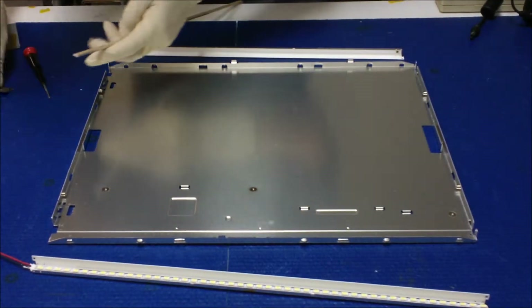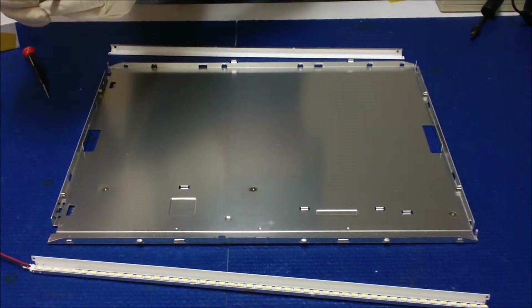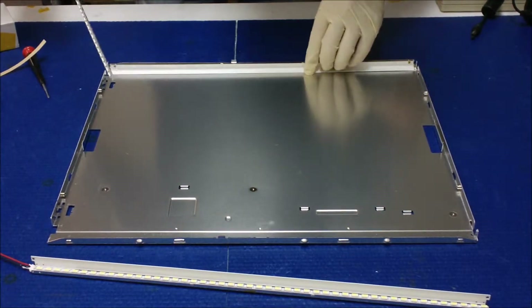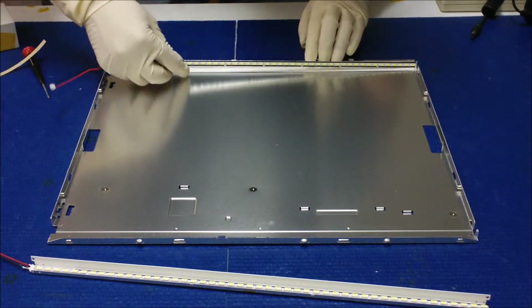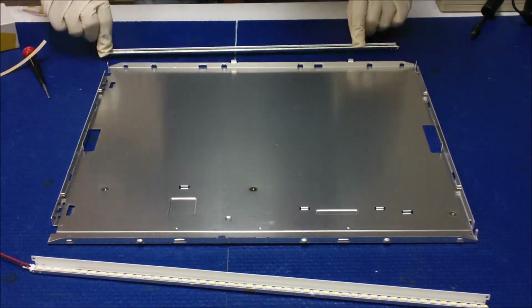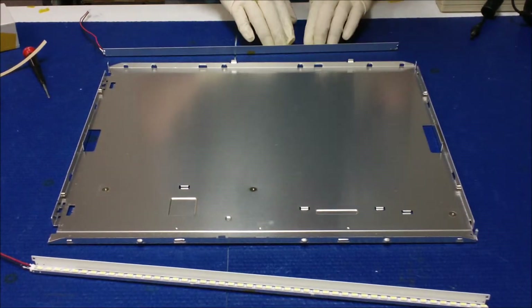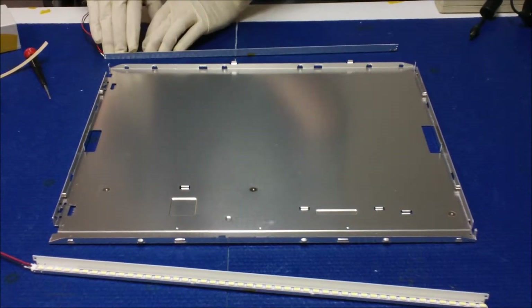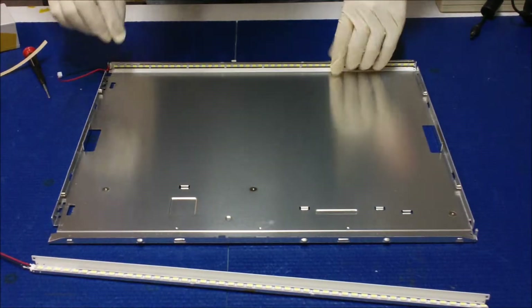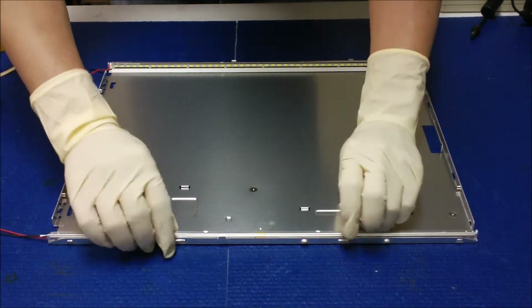We're going to do the same thing on this side. Put it here and do the light first. Try to push it all the way. Yeah, that's about it. Push it, push it — use your hands, it's best. Because you don't want to damage it. Basically just like this, you see that?